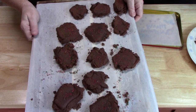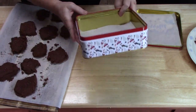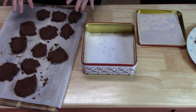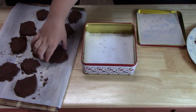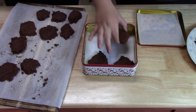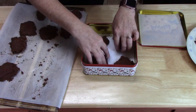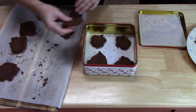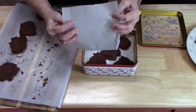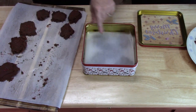Our fudge has set for a couple of hours. Rihanna's going to fill her Christmas tin with about three layers of fudge. We're putting four pieces in and then layering — then lay a piece of parchment paper or wax paper about the size of your container on top, and then layer some more fudge on top of that.